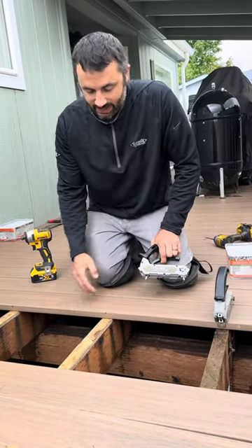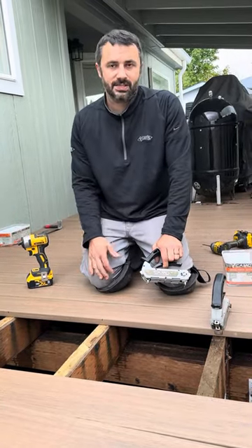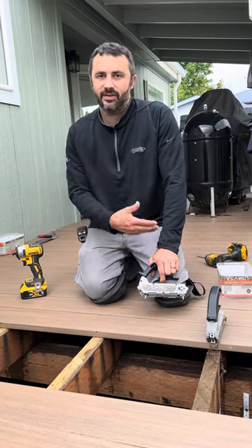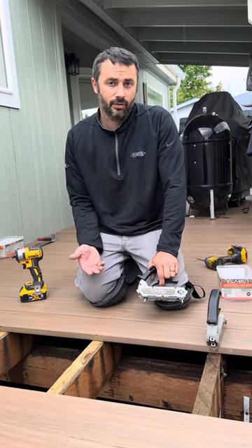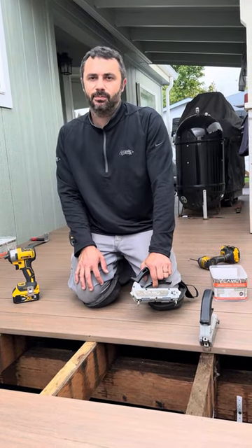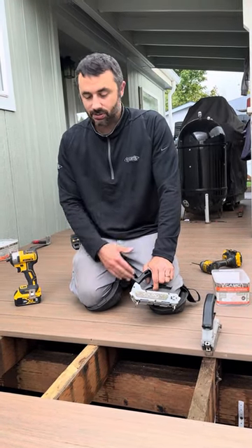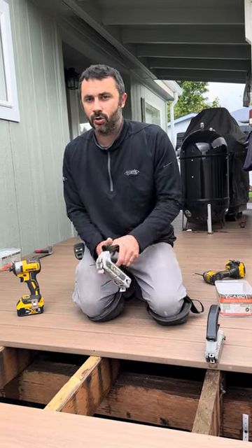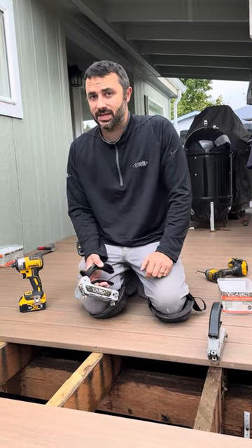This is a hidden fastener system — it is not a clip system. A clip system only works on grooved boards, and on a deck with an exterior edge you can't use grooved boards. You'd have to order square edge boards if using PVC. What's nice about this tool is you only need one kind of deck board — no intermixing — and it's all quick and easy with fasteners that are pretty hidden.